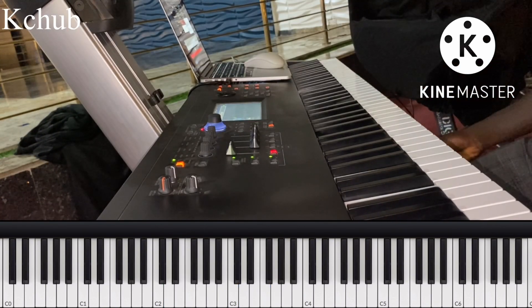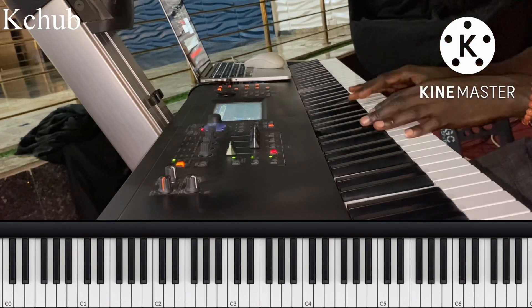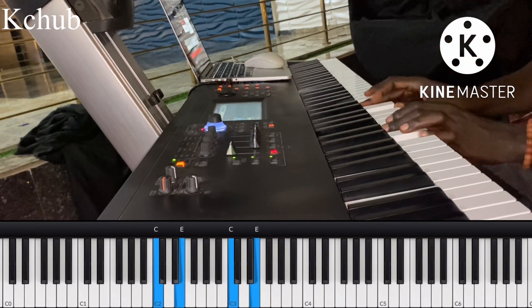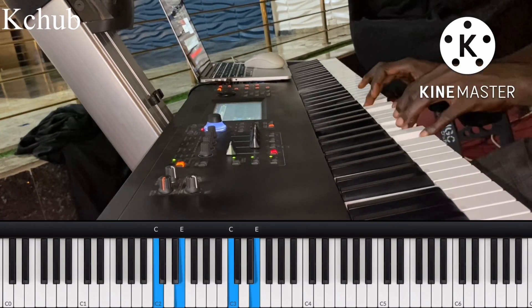I'm going to be showing this one that I learned from Cory Henry in one of the classes he had for Music Play. So this one is going to be like this.